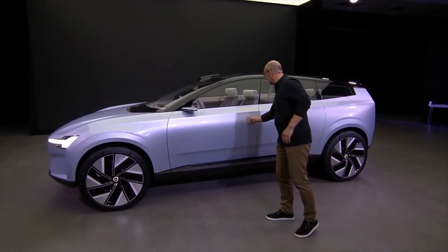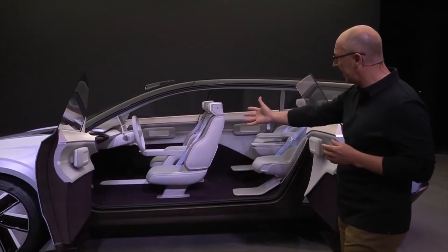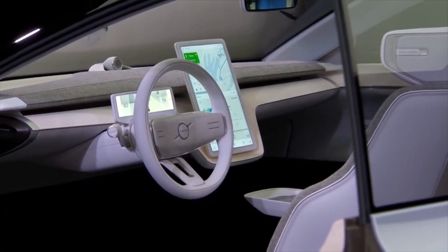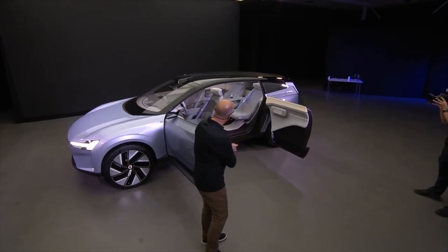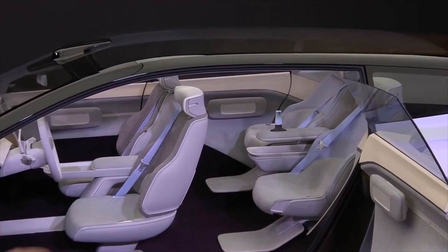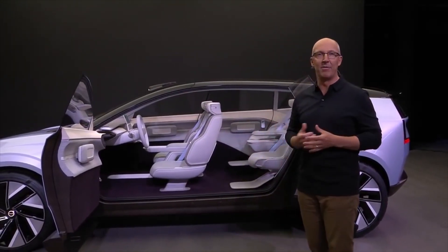Now let's look at the interior. It shows the first benefit of having a full battery pack — a big open flat floor and big open space in the front and rear, where technology creates a Scandinavian living room. In the center, we have the large 15-inch touchscreen and floating display with our next-generation user experience. In the rear of the car, there's a cushion on the rear seat that's elevated for a small child — they can move it into position and enjoy the high seating position and increased safety with their eye point matching the rest of the passengers. The whole interior is trimmed in natural, sustainable materials, giving a fantastic Scandinavian living room experience.